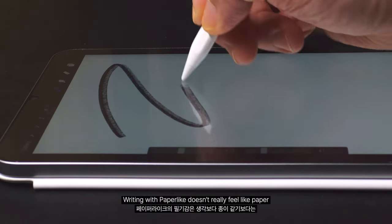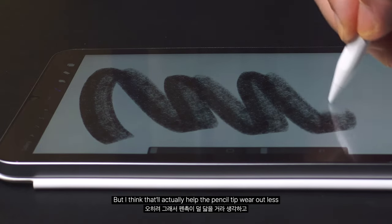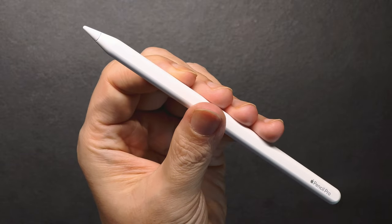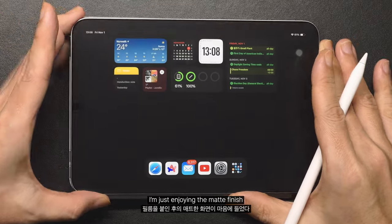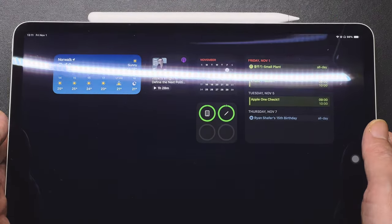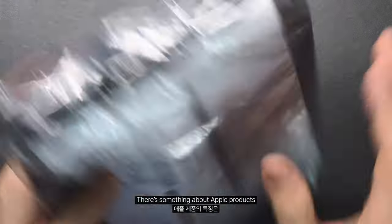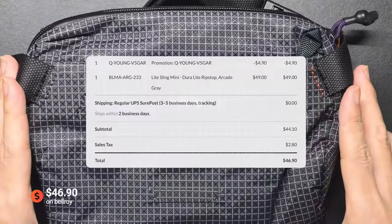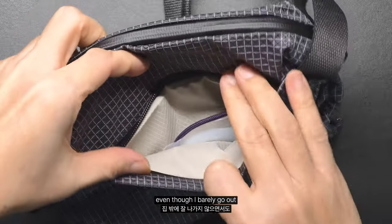Writing with paper-like doesn't really feel like paper, just a bit less like glass. But I think that'll actually help the Pencil tip wear out less. Instead of expecting it to feel like paper, I'm just enjoying the matte finish, and now I'm even tempted to put it on my iPad Pro. There's something about Apple products that just makes you want to buy accessories for them — I even got a bag for my Mini, even though I barely go out.